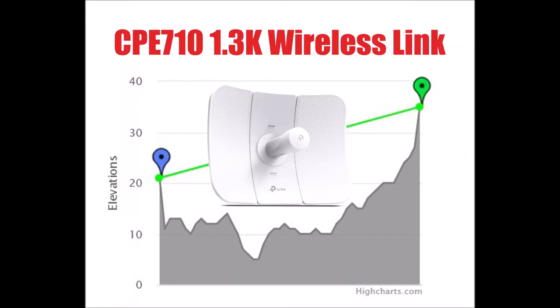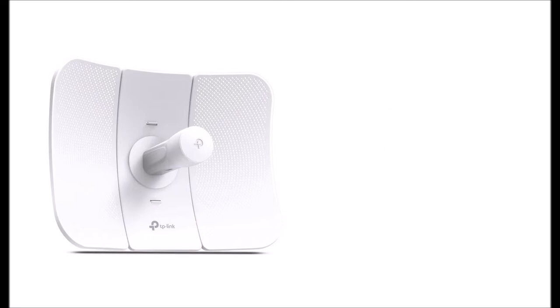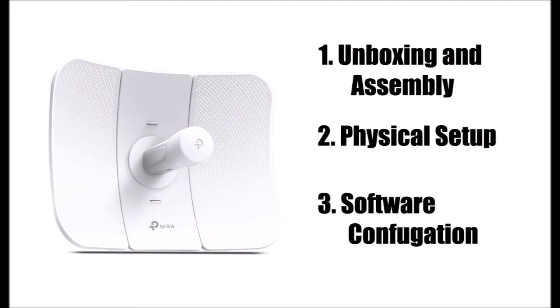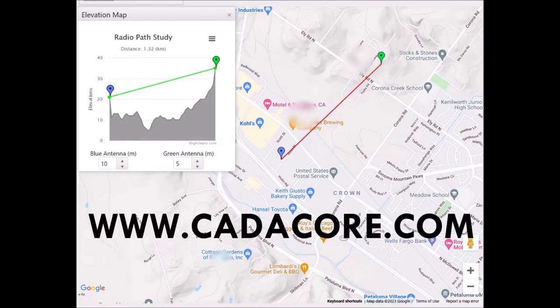In this video I'm going to set up a wireless link between my home and my office. We're going to do it in three parts: first, unbox and assemble the dishes; then do the physical setup; then configure the software. The first thing we're going to do is see if it's even possible to do a link using a line-of-sight calculator at catecore.com.